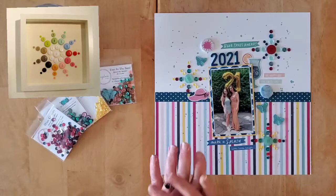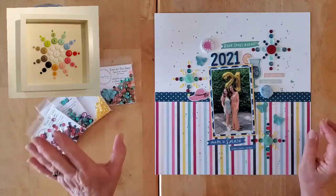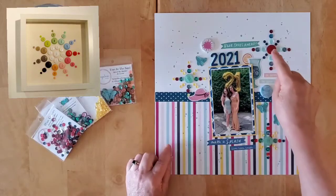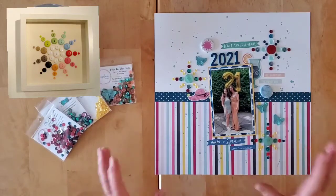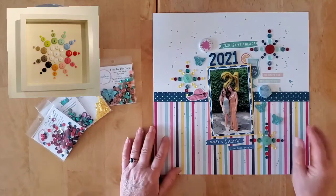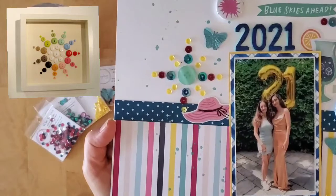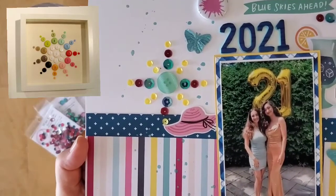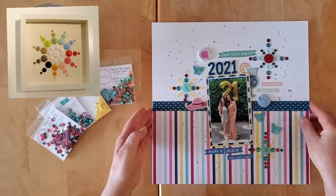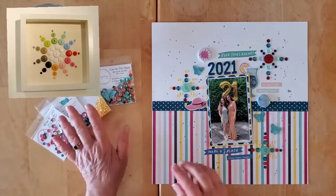Last month when I was getting my pins organized, as soon as I saw that fun shape using buttons I straight away knew I needed to get that on a page — but with sequins — and make these fun little starbursts. At the end of the video I'll put close-ups of them. They are so much fun to make and so easy.